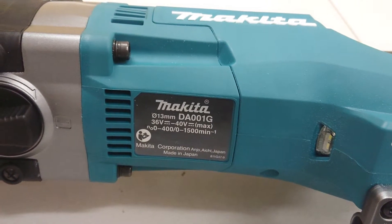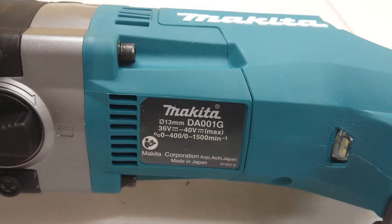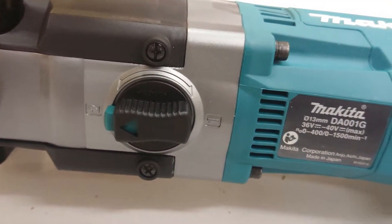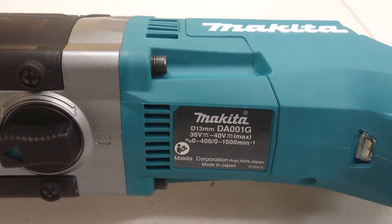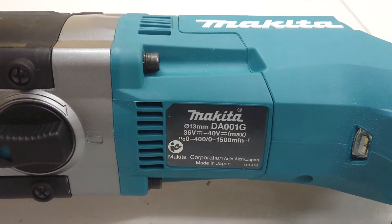It has two speeds: speed number 1 goes up to 400 RPM, and speed number 2 goes up to 1500 RPM. This is the model made in Japan.